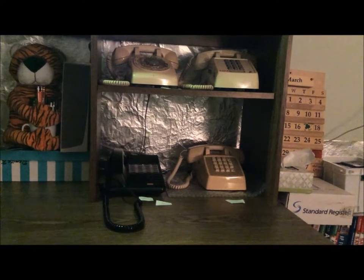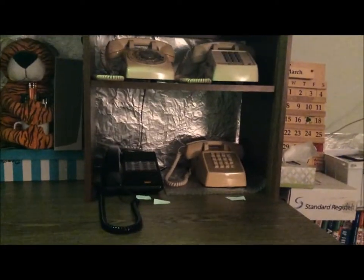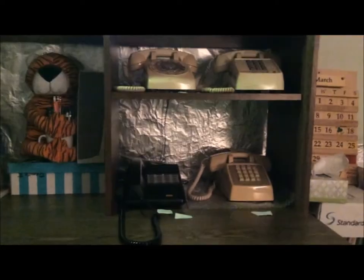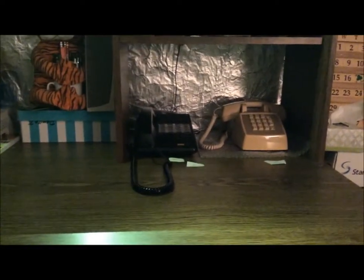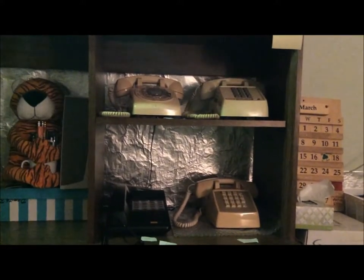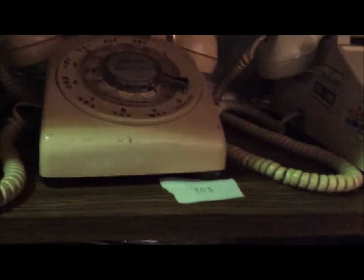So here we have four telephones. The one on the top right isn't hooked up, because I only have three phone cords and I have four telephones. I can only use three of these at any given time. I have these three phones hooked up: the two phones on the bottom, and the rotary phone on the top. This phone is extension 101, this phone is extension 102, and this phone is extension 103.